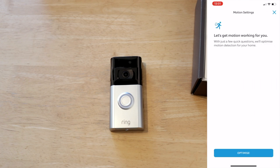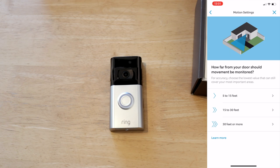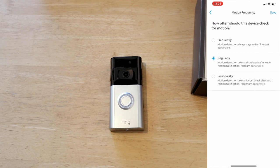Motion settings — let's get motion working for you. Is there a hill leading up to your door? There's one or two, not a lot, so I'll put no for the moment. Does your door face a busy street? No. And how far should movement be monitored? 5 to 15 feet. Would you like to customize your motion zones? So we're on to motion frequency — how often should this device check for motion? We'll select regularly for the moment and see how it does with the battery.